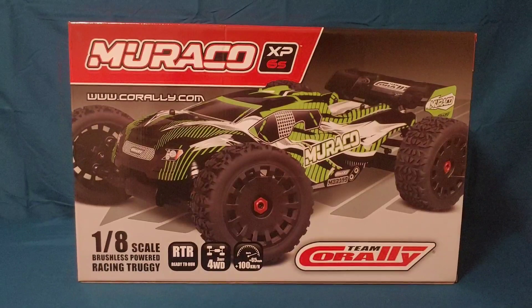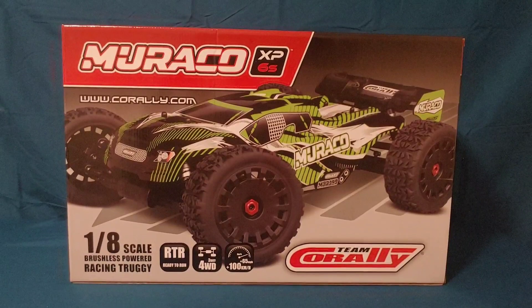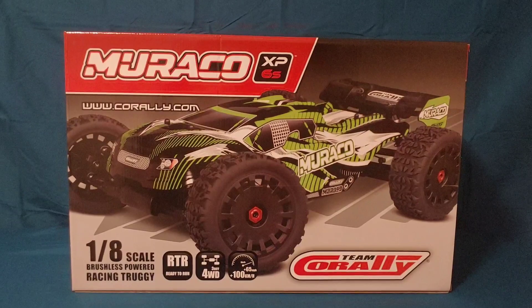I'm going to do the same thing for this Morocco — leave the stock speed controller in and see what kind of speeds we get straight out of the box. They're saying 65-plus miles per hour, and I believe this truck is going to get every bit of that because they've got some fast cars.